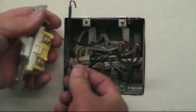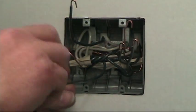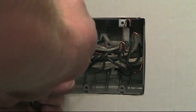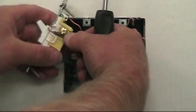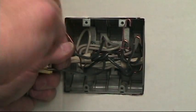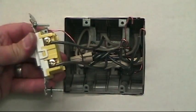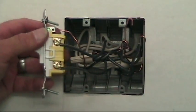Turn the switch over. Hot wire on the bottom — it's not necessary, but it's a trade practice I like to get into. Switches: hot wire on the bottom, and the switch leg out to the light on the top. There's your switch terminated — switch number one.